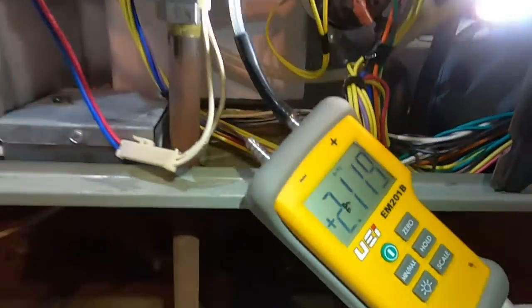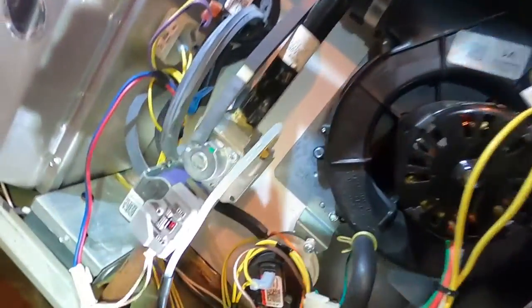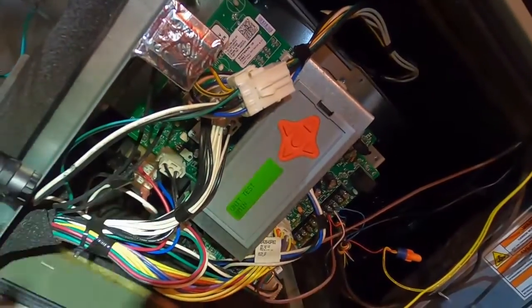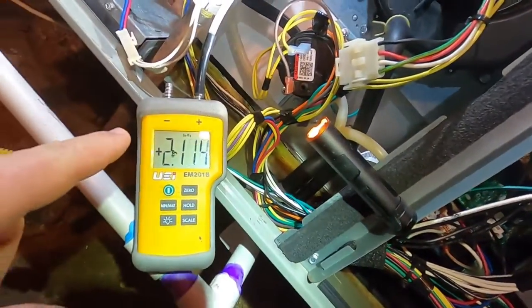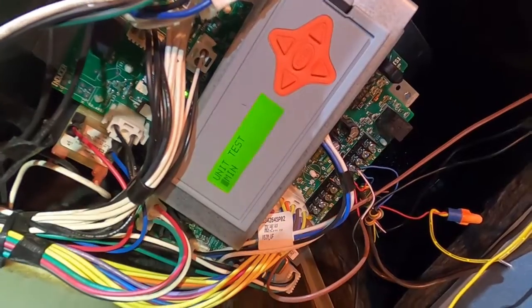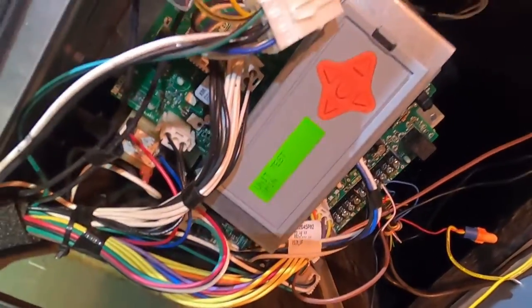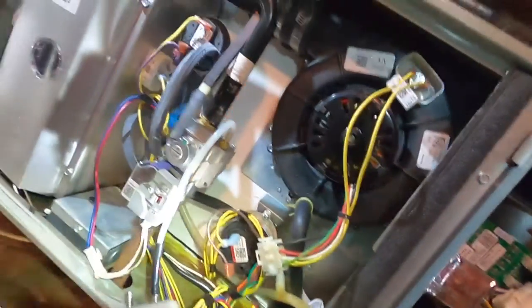That's how you set gas pressures on these modulating furnaces. You don't just turn it on and start hooking up because you don't know where it's going to be in the low-to-high capacity range. You have to use the test mode: run the high stage test first and set it to 10.0 for LP or 3.5 for natural gas, then run the low stage test and set it to 2.1 for LP or 0.7 for natural gas. That's the only correct way to set gas pressures on these.